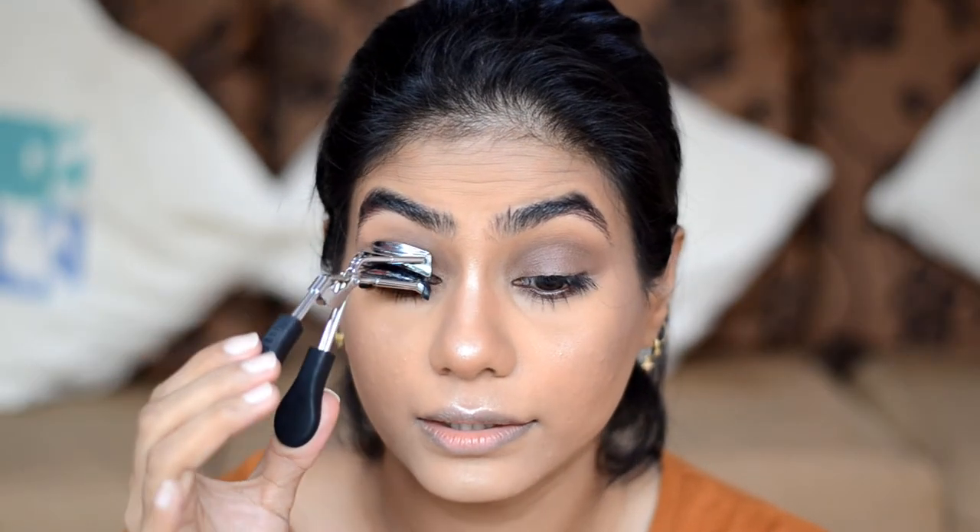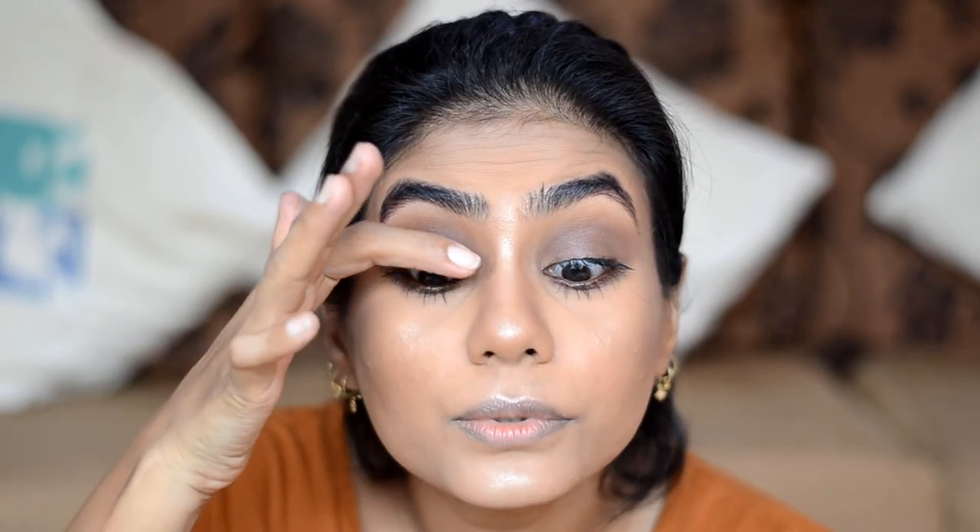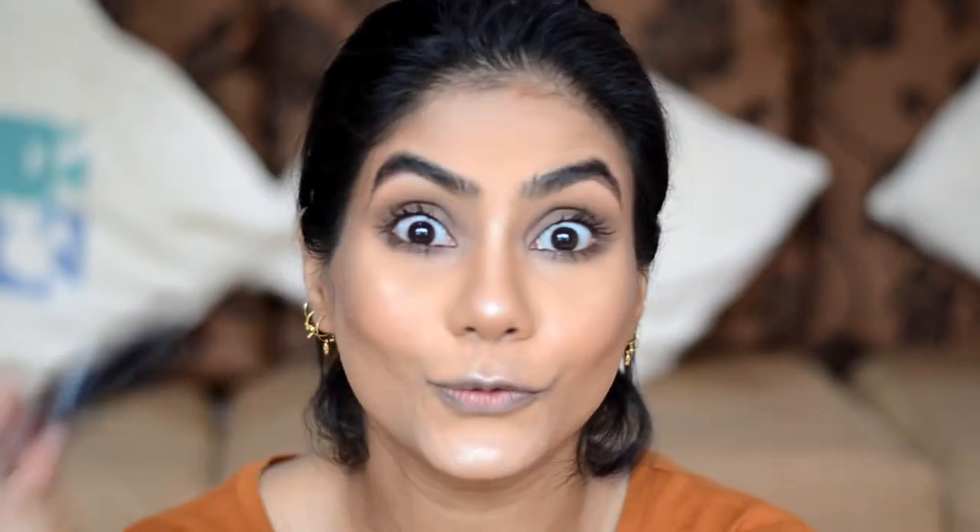Even after applying mascara, my lashes are so long and straight they don't want to stay curled. So after the mascara has dried, I curl them once again and just push the lashes back. For the matte brown lip, I'm going to use PACT Retro Matte Lip Gloss in shade 43 Chocolate Martini. When working with a liquid lipstick, make sure you work with very thin layers.